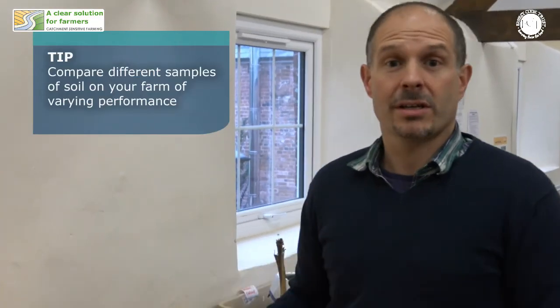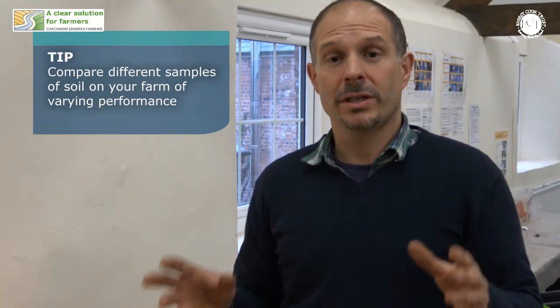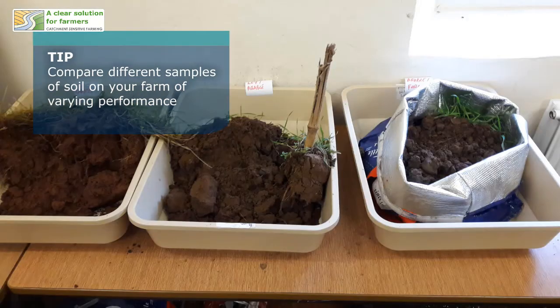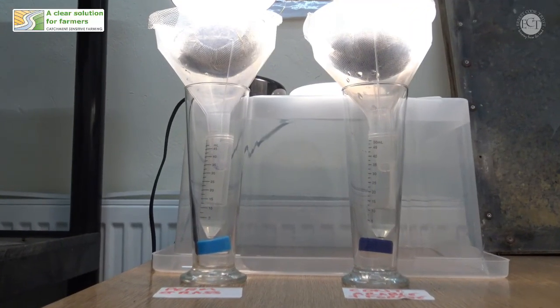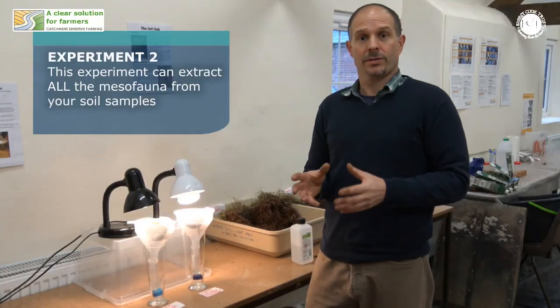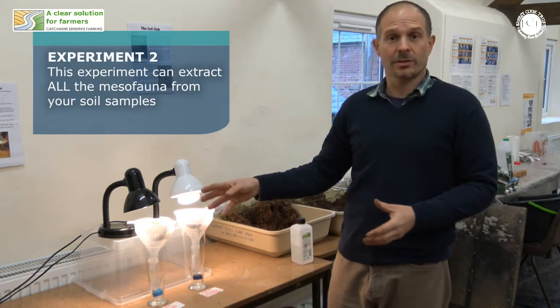When you're using this test, or indeed any of these tests, it's always a good idea to compare the soil that you think you might have a problem with with the soil that you think is working well. These are our Tullgren funnels — they're a really simple piece of equipment that you can use for extracting all of the soil mesofauna from a piece of soil.